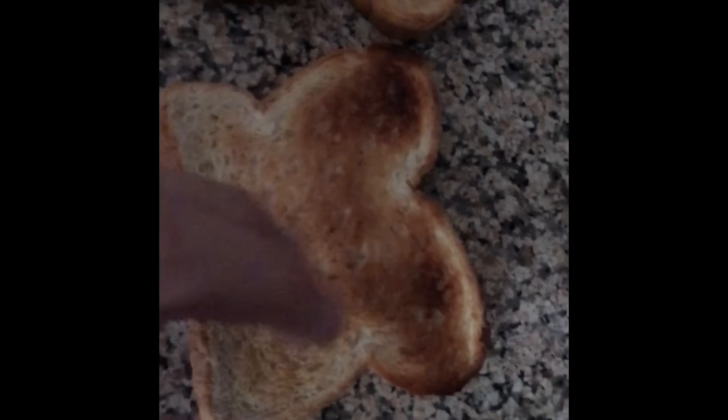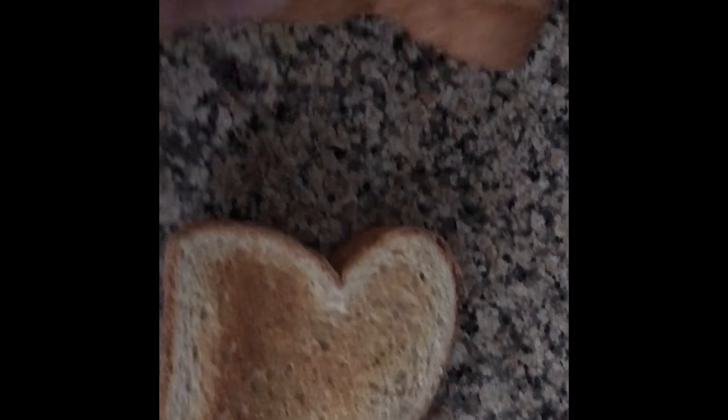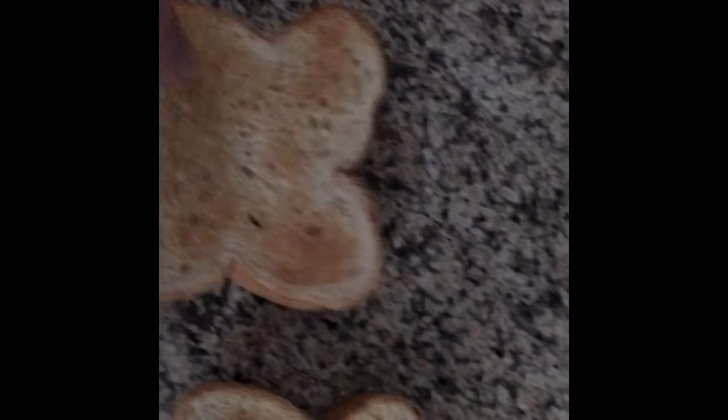Now look at that — perfectly toasted. Flip it around, so toasty. And now for the taste test. See this piece of toast right here? Perfectly toasted. We just cooked it and — dang, that is good!